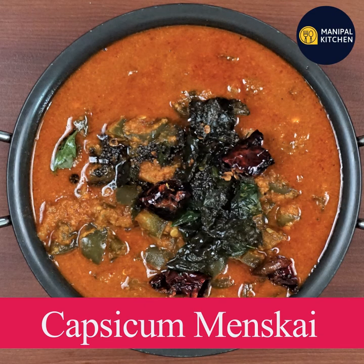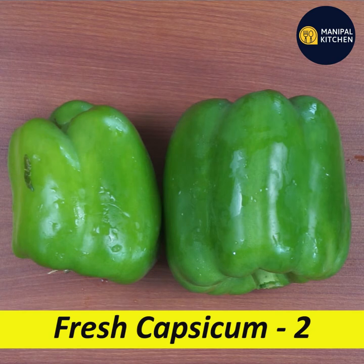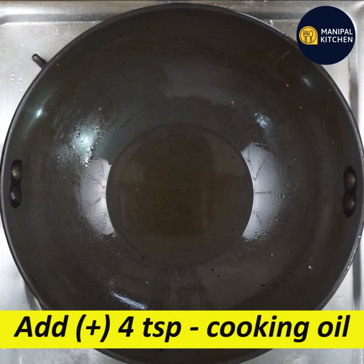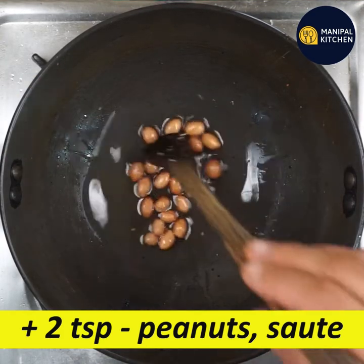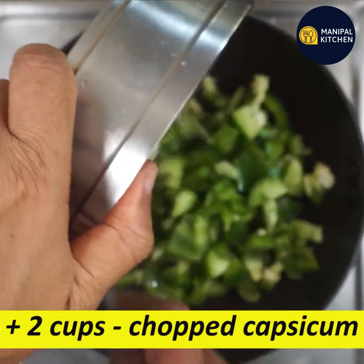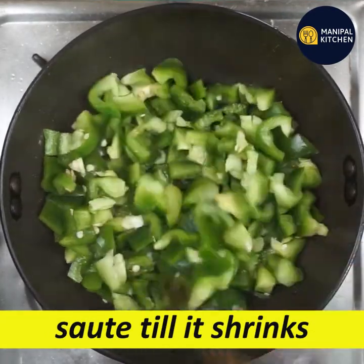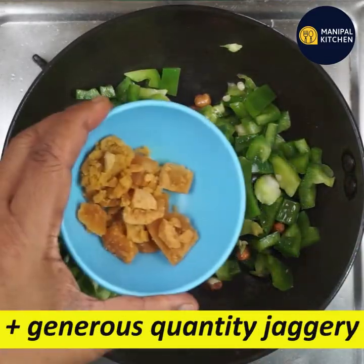Now we are going to add fresh Capsicum Mints. We will add a little bit of Capsicum on a low flame pan. Now let's have a great soup.